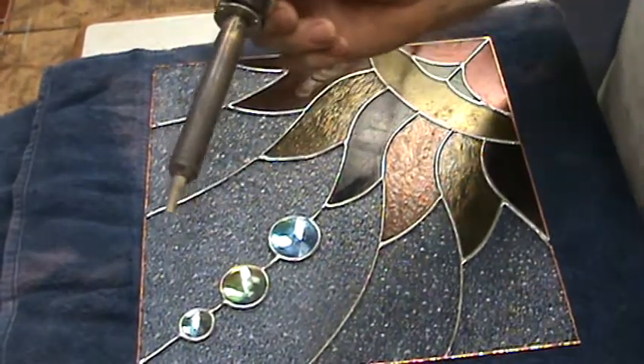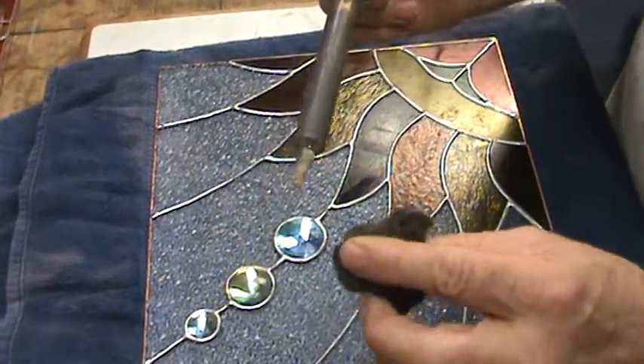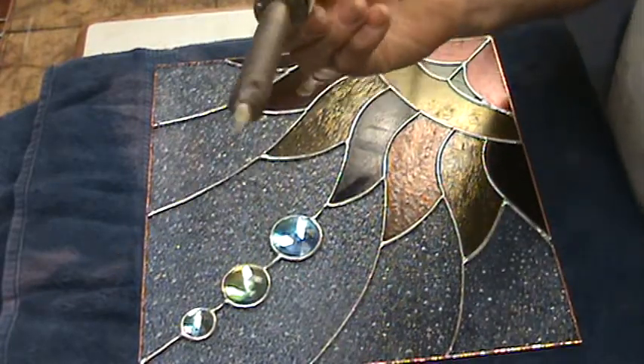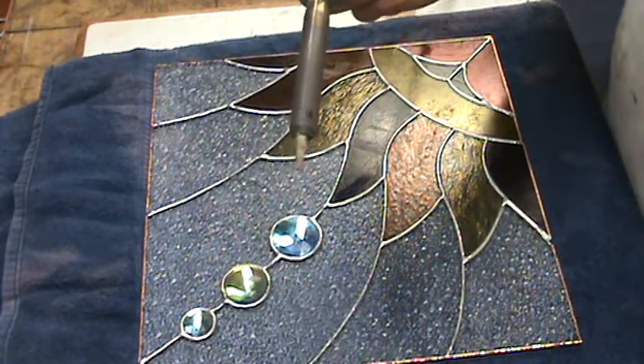They're cheap irons. They generally last a pretty good time and I like the 1/8-inch tips and I like the 3/16-inch tips. They're fairly inexpensive. They last me at least a year, so that's pretty good considering the amount of soldering that I do.